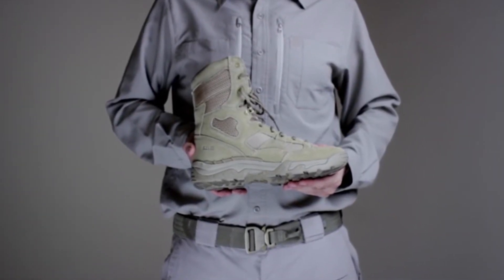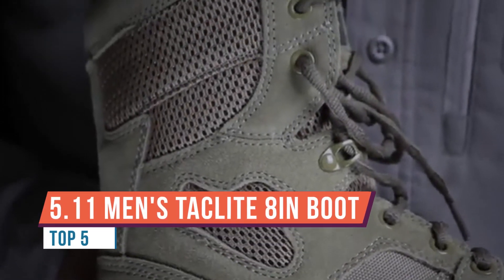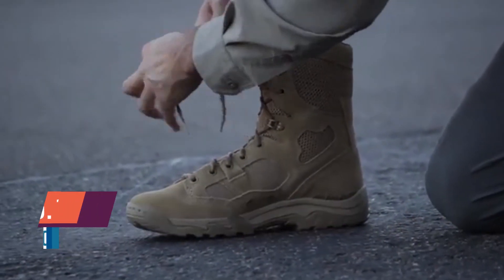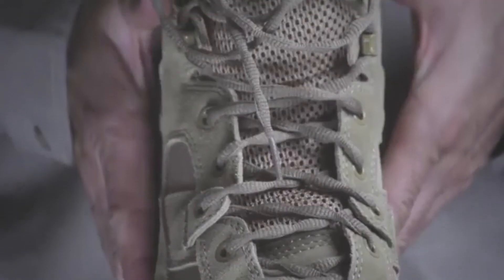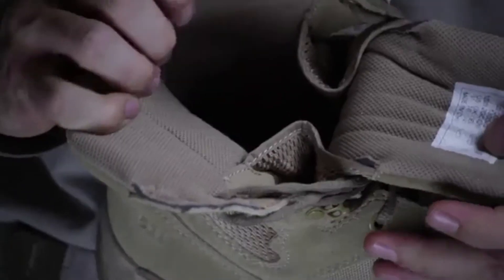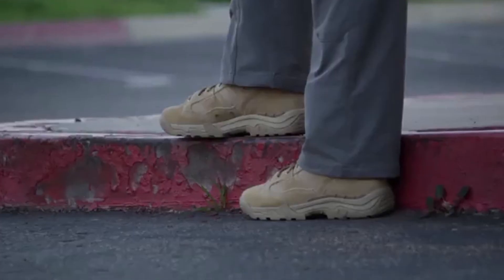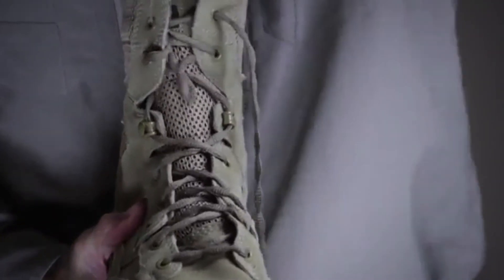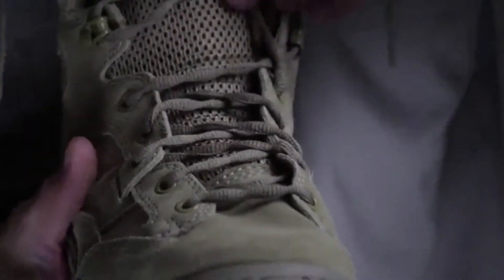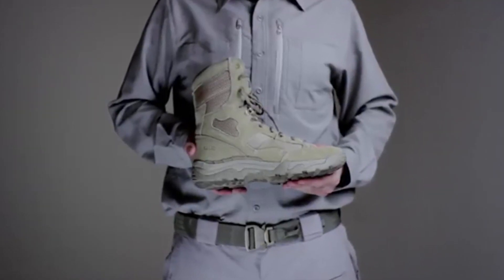This is a quick look at the 5.11 Tack Light — a leather and nylon boot. It's a pretty light boot. It feels light when you're wearing it because the weight is well distributed. I wouldn't say it's the lightest boot out there, but it's definitely not heavy. It's made in China — worth mentioning. It appears to have a separate midsole section, which seems okay. Wearing the boot, it is comfortable.